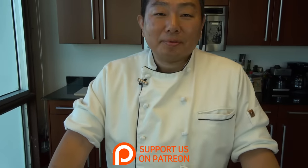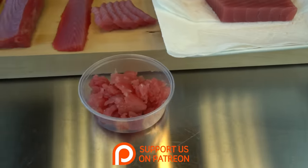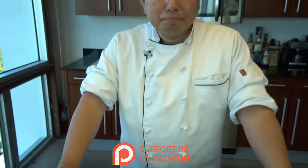Thank you so much. Hope you guys got something out of this video. If you like this video, give it a thumbs up, comment below, share it, and don't forget to subscribe. We will see you all very, very soon. Thank you very much.